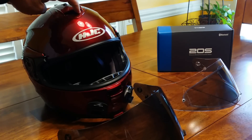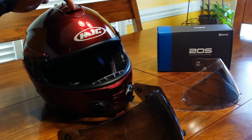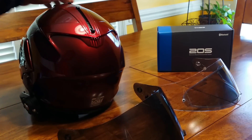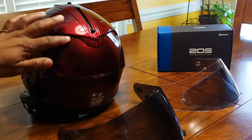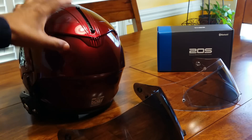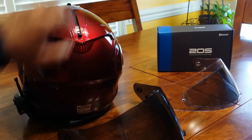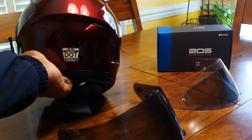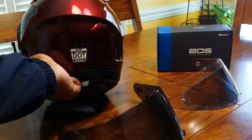On the front it has a vent that allows air through, with a switcher on the front for easy access. On the back of the helmet it lets air out, so air comes in through the front and pushes out through the back — great for those hot days when you're riding. The helmet is also DOT approved and FMVSS certified.